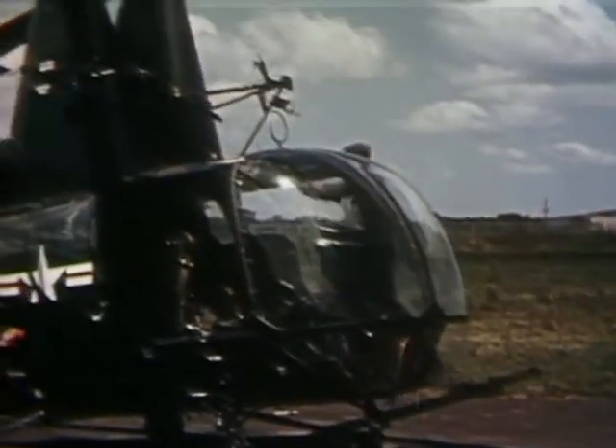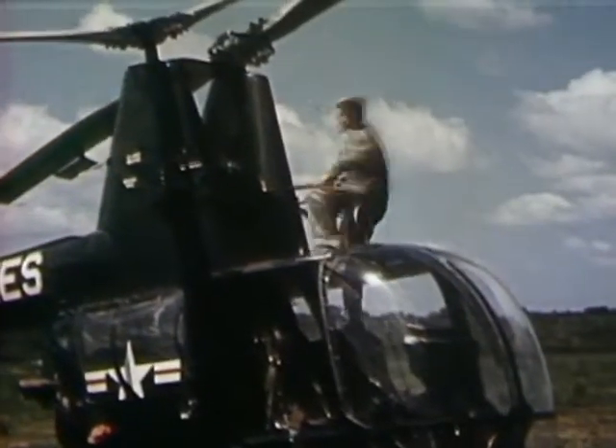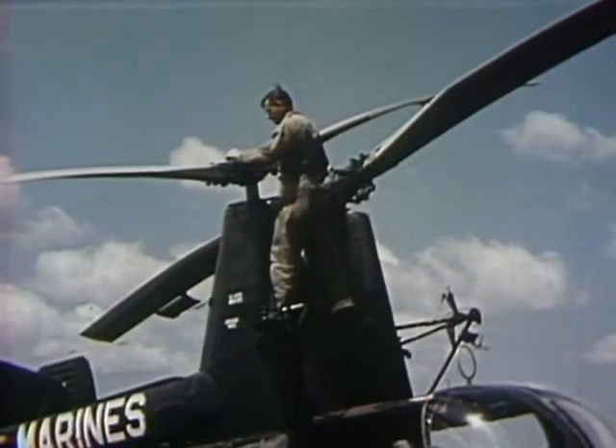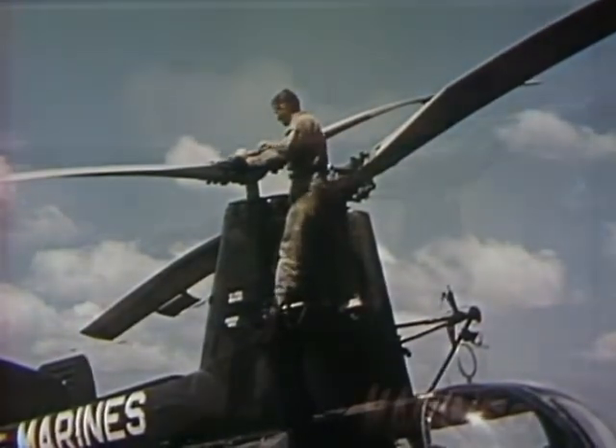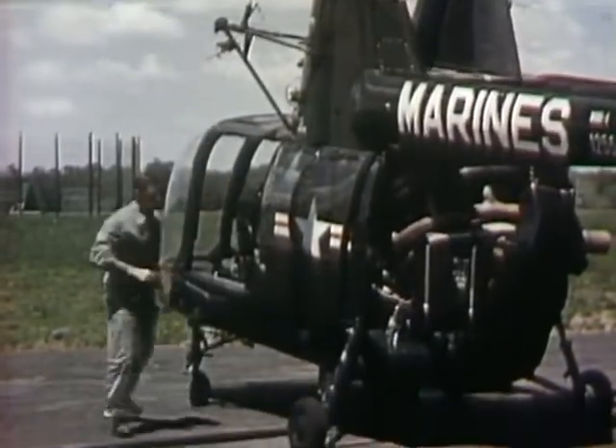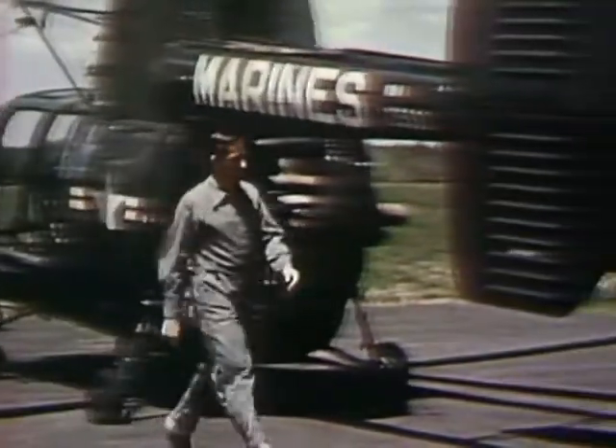When you fly the HOK, the mechanic appreciates what you've done with a ship that he really considers his baby. It's easy to get possessive about an aircraft. On the ground or in the air, the HOK is quickly recognized as the helicopter that needs no anti-torque tail rotor.